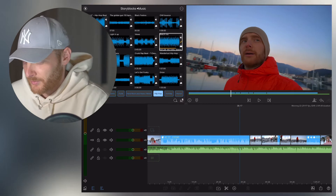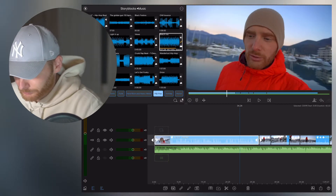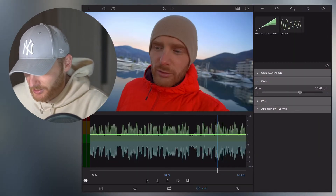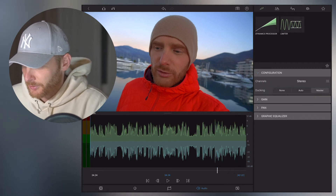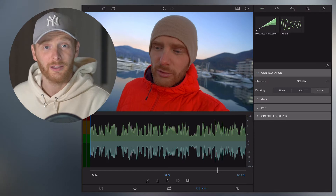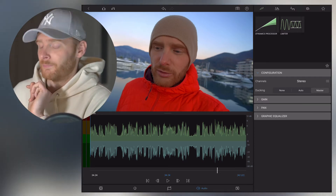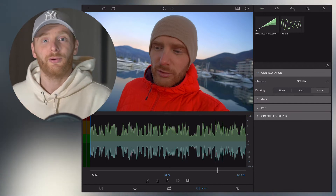Now I'm going to show you how it works. Here I have my primary video file. I go to editing, click the pencil, then go into the audio tab and click configuration. Here I have channels and ducking. We're looking for ducking mode, which is really important because that's where you tell LumaFusion which file you want to prioritize in terms of volume.